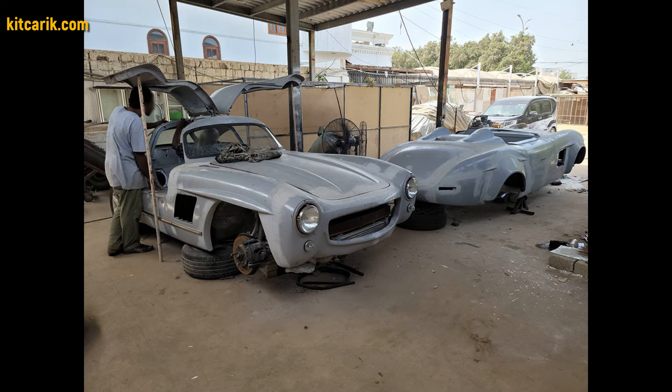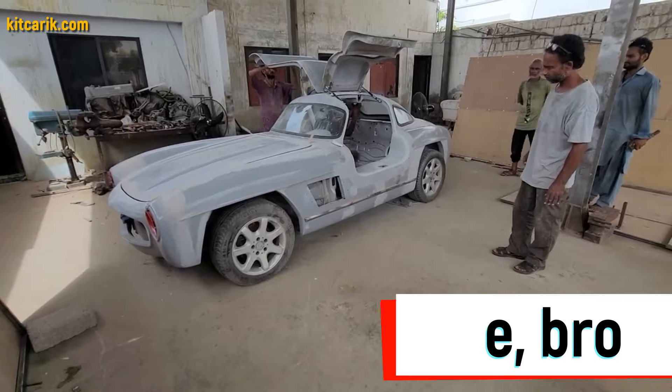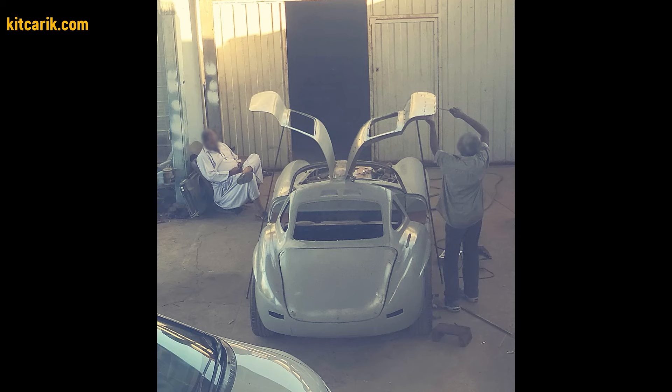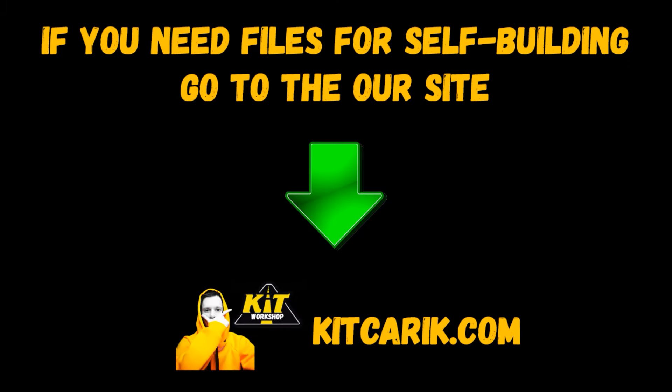Excellent result. All mechanisms function as in the original car. The main thing is to do everything in stages and then you will be able to make the car of your dreams, just like my client who had no such experience before meeting me. If you need digital car buck files, then welcome.